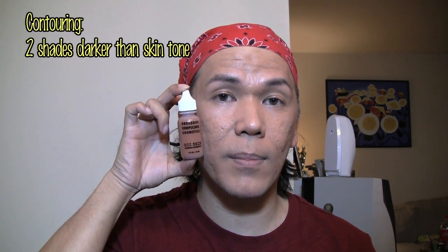And today we're going to do contouring and highlighting because we already have our foundation on. I'm going to use Water Base, and this is from Obsessive Compulsive Cosmetics — the Water Base Airbrush Foundation. And for contouring, I'm going to use a shade two shades darker than my skin tone.